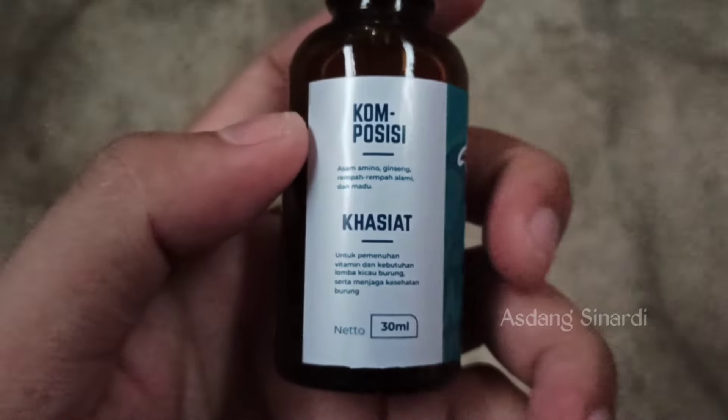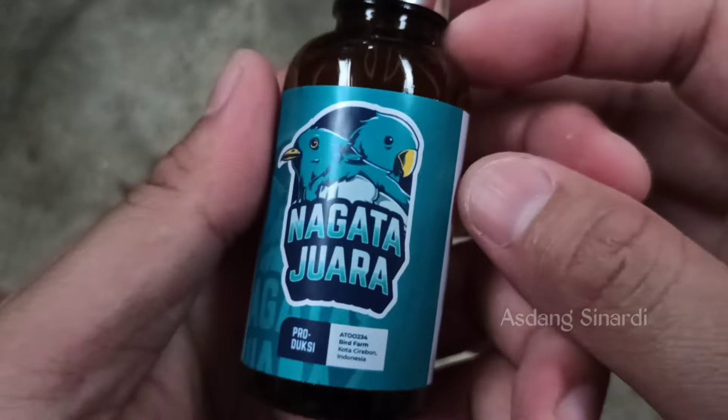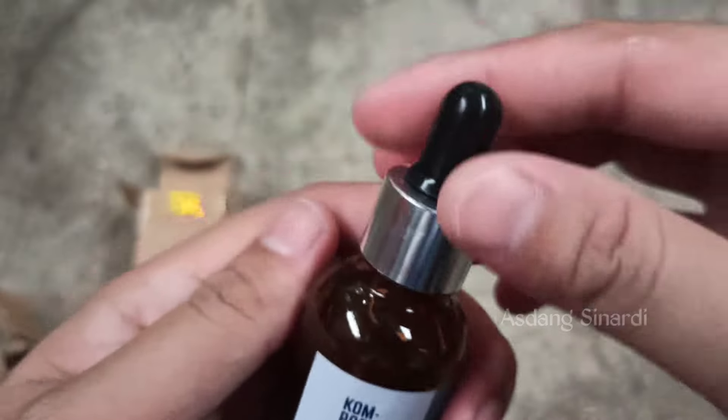Because we saw the testimonials in the comment section — very many Sobat Kicomanya gave positive impressions. So why not try this vitamin? This is a herbal vitamin for bird stamina and more, Sobat Kicomanya.